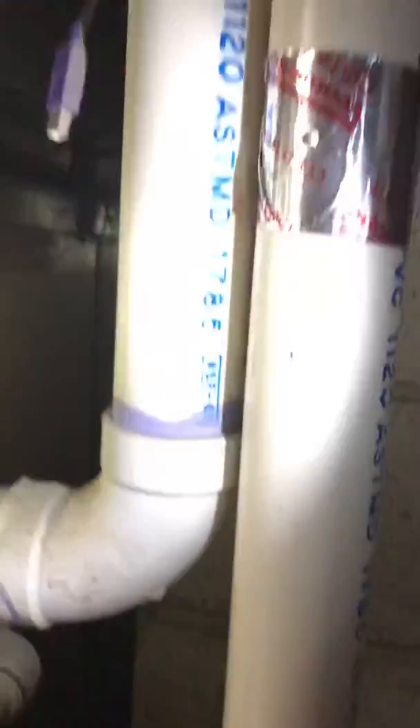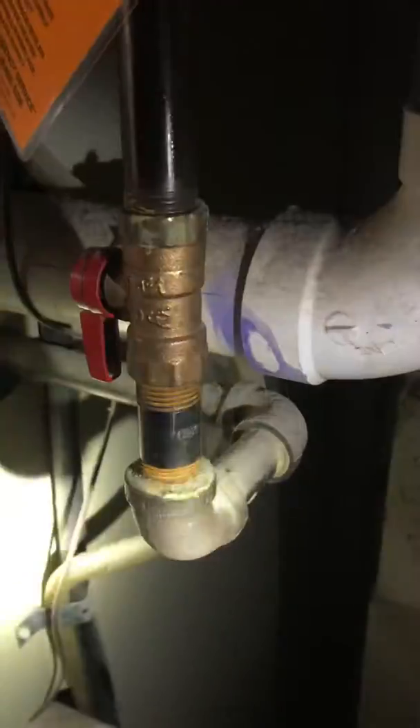Gas line comes down. No drip leg, so we'll put a drip leg on it. New shutoff. Drip leg, new shutoff — do everything going into the unit.